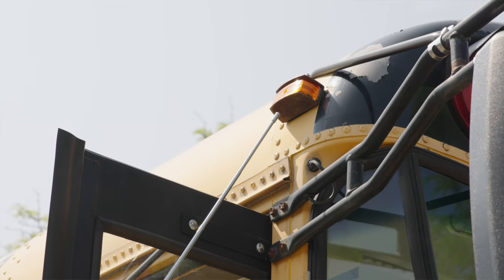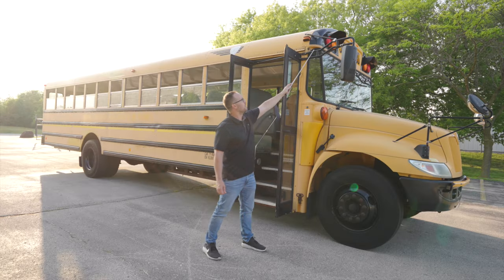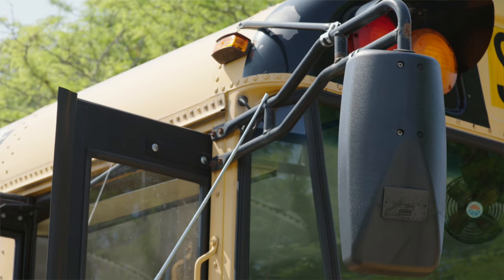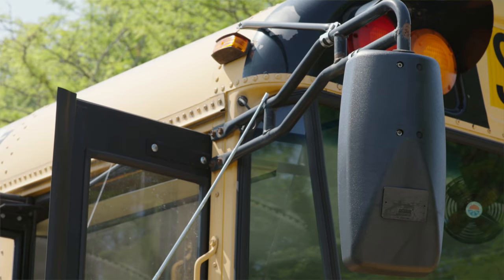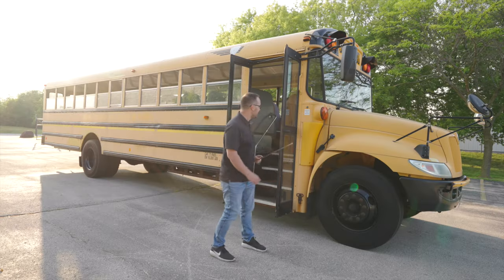The clearance light, it's not broken, not cracked, unsecure, proper color, clean and clear. The mirror, it's not broken, not cracked, unsecure. The lens is clean and clear.